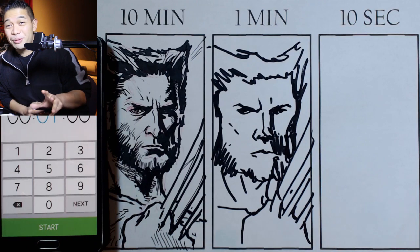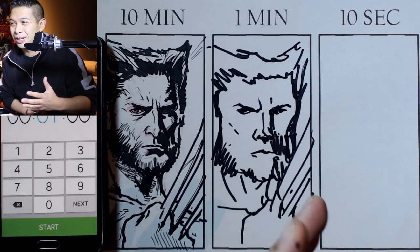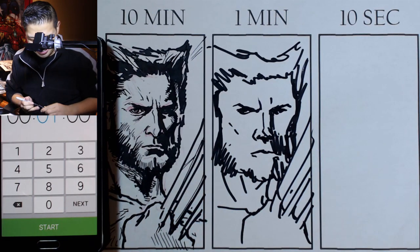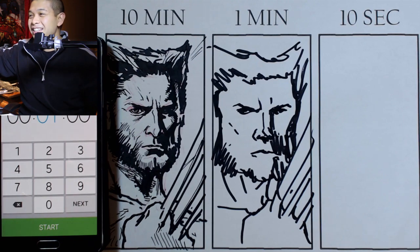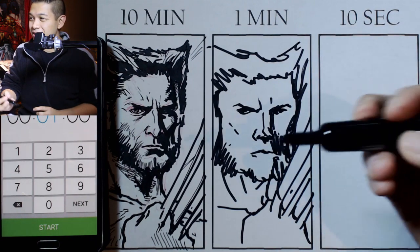I have to judge that one minute because sometimes I just don't know what to concentrate on. I was trying to make the eyes look good and then I realized, oh man, I only got one minute. Okay, so that's the one minute. Why don't we go to 10 seconds now.